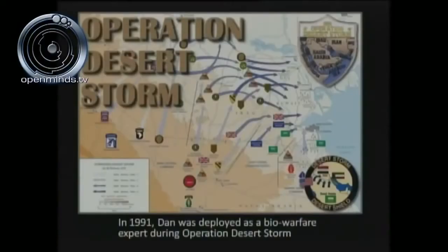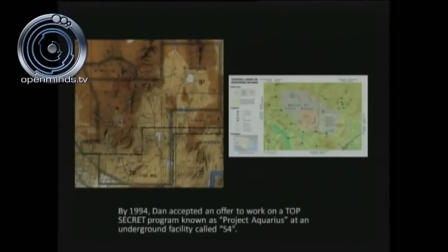In 1991, Dan Burrish was employed at Desert Storm as a biowarfare expert. In 1994, he received his Q clearance at S-4 and began working on something called Project Aquarius.